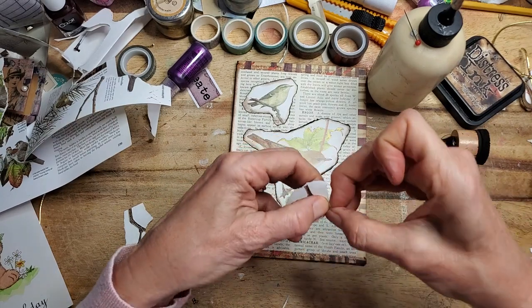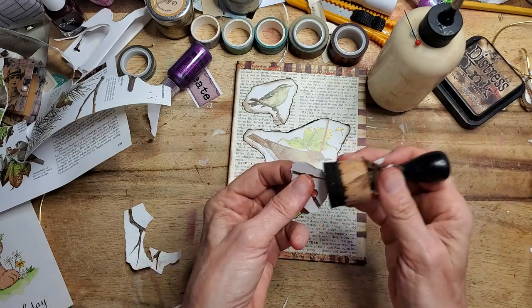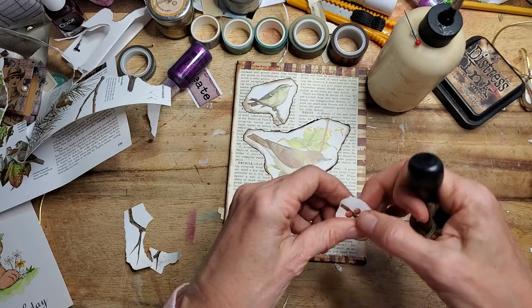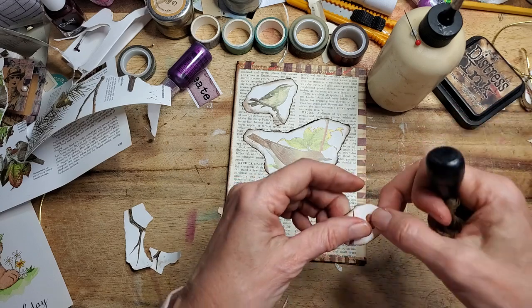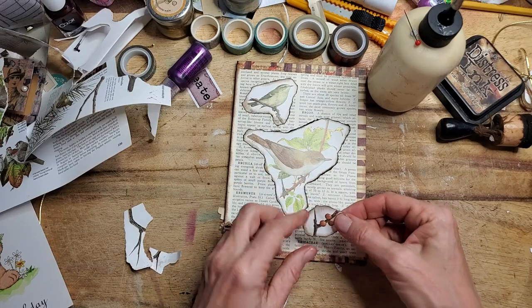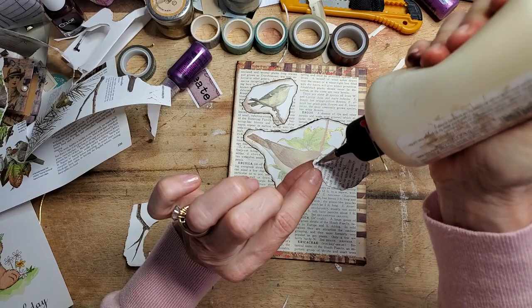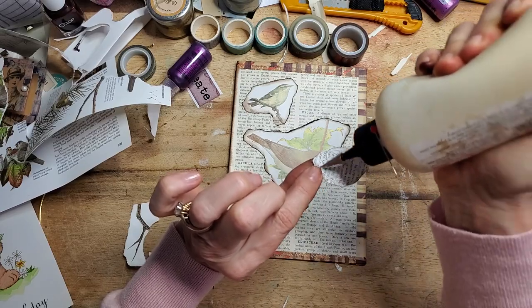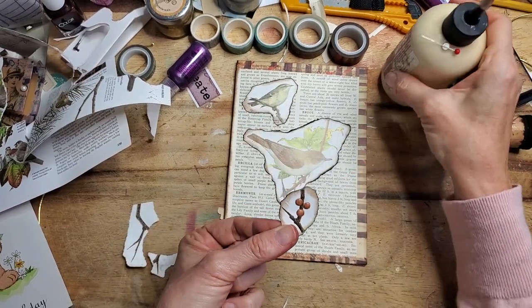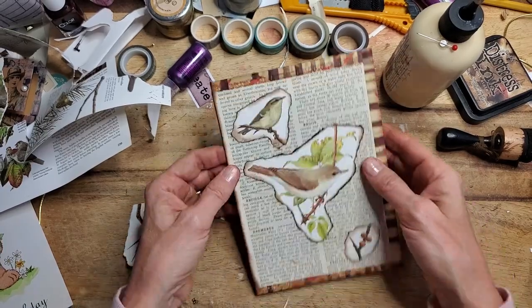When you're tearing these little things, try and tear off any sharp pointy bits. I just think it looks better without right angles or triangles sticking out — round it a bit if you can. There, that's good. As long as it makes your heart sing, that's all that matters.